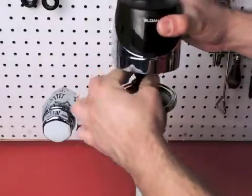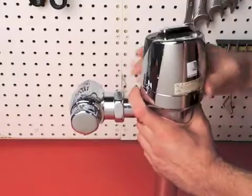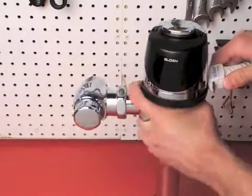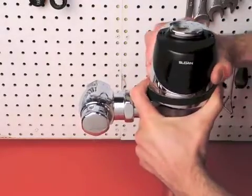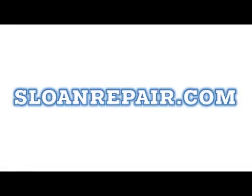Place the diaphragm assembly back into the valve, screw on the locking ring, and then tighten the strap wrench.